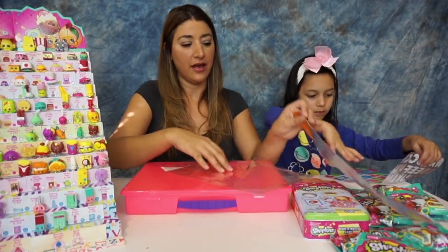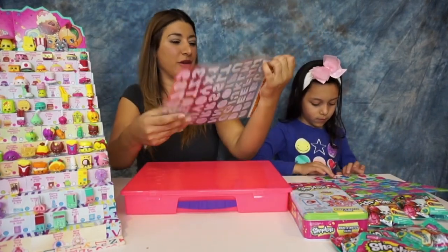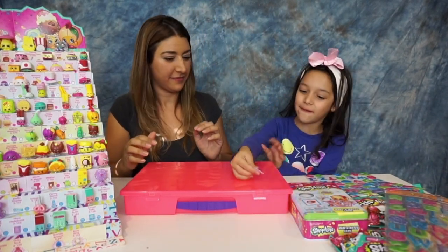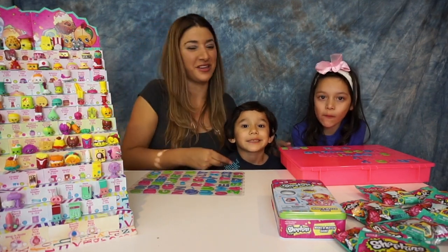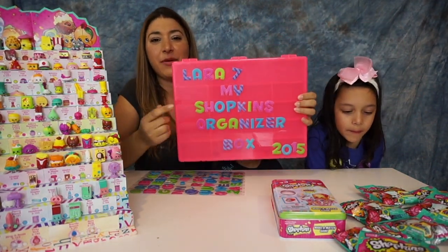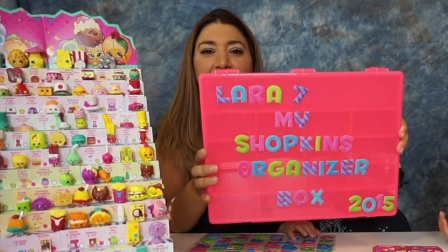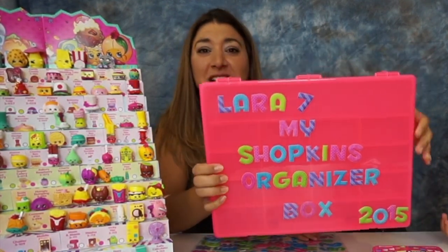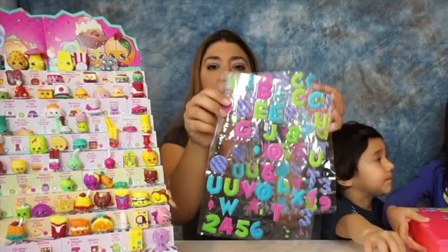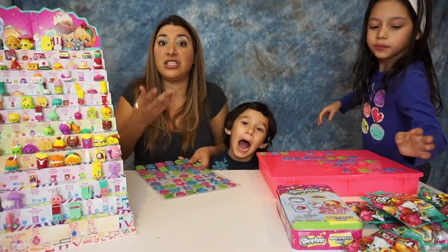Each organizer comes with two sheets of stickers, and they're puffy stickers with sparkle on them — so cute! So what do you want to write on it? We're gonna put 'seven' because Lara is seven. So this is how she ended up putting it: 'Lara's 7' because she just turned seven, and it says 'My Shopkins Organizer Box 2015.' There's a lot of space so you can write a lot of things. You can put 'Shopkins duplicates,' your name — and we still ended up with a lot of stickers left over to put on the other side.